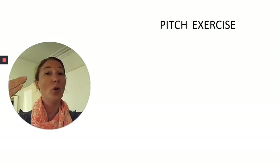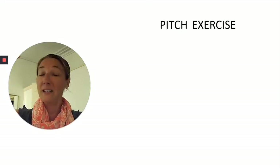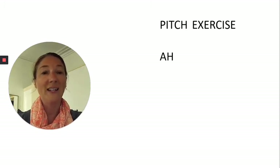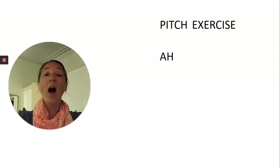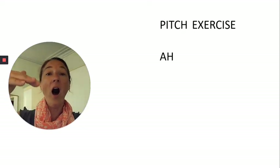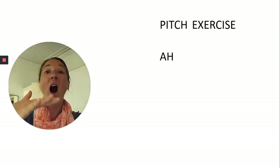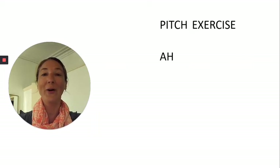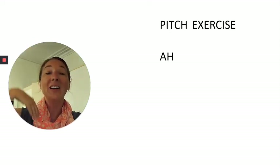On to our pitch exercise. We'll go through those same vowel sounds — bring it up, glide or step it up to the top, take a breath at the top, and then bring it back down. We'll do these at a medium pace, not too fast but not too slow. Do it just like me. Here we go — Ah. Take a good breath at the top. Ah. We'll do one more like that, two at a time.